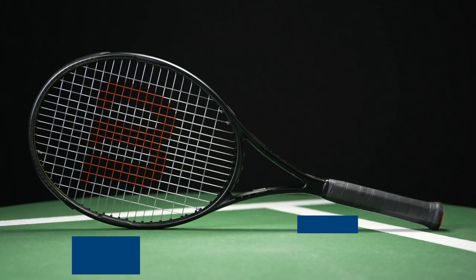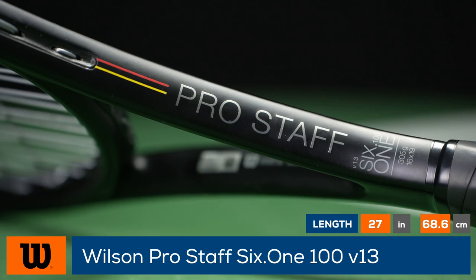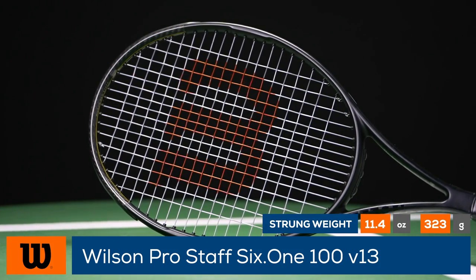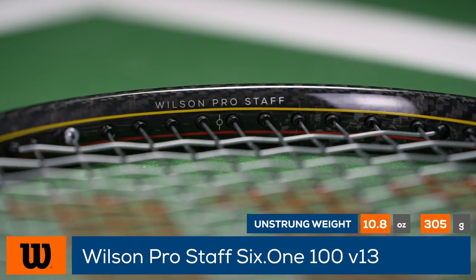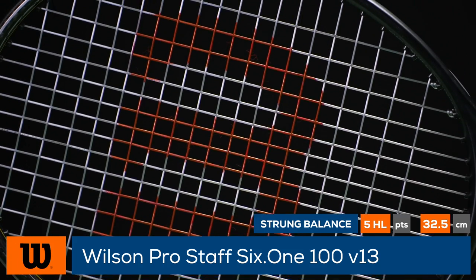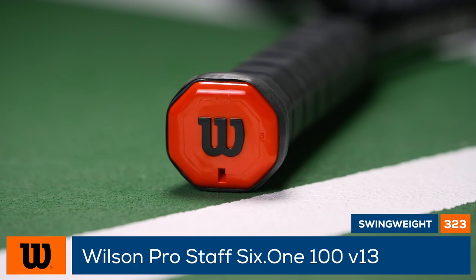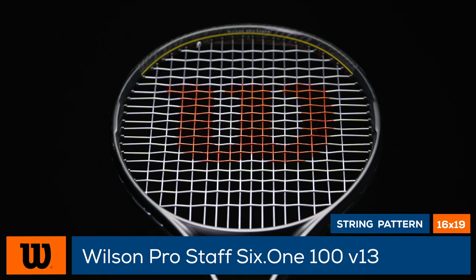Adding another racket to one of the most iconic lines, this is the Wilson Prostaff 6-1-100 version 13. With the speed of a modern player's racket, the Prostaff 6-1-100 version 13 also plays stable for its weight, while the 100 square inch frame and 16 by 19 string pattern allows experienced players to load their shots with pace and access to plenty of spin. Coming in at just under 11.5 ounces with a swing weight of 323 and stiffness rating of 64, we think fans of the Prostaff 6-1 line will find a seamless transition when hitting with this racket.